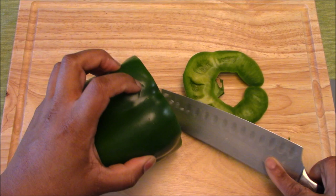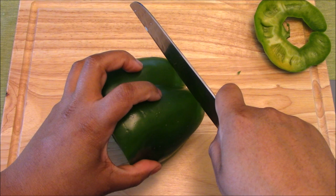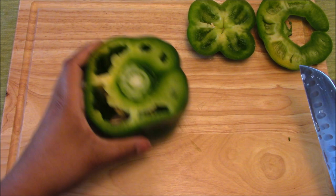We're going to make one cut straight to the board, just the top of it, and then flip this pepper around and make a parallel cut off the bottom, a little bit in, to create a flat surface. A flat surface is a safe surface.